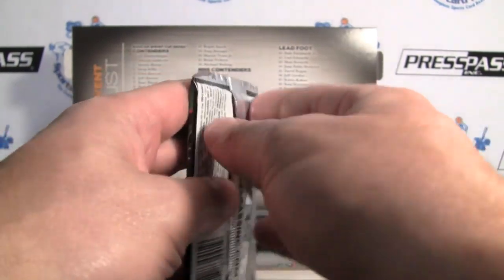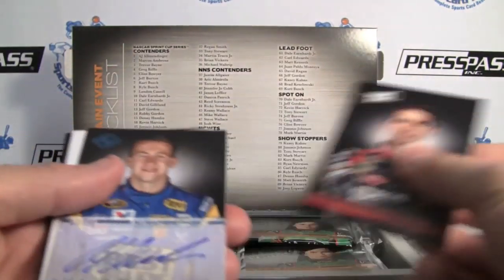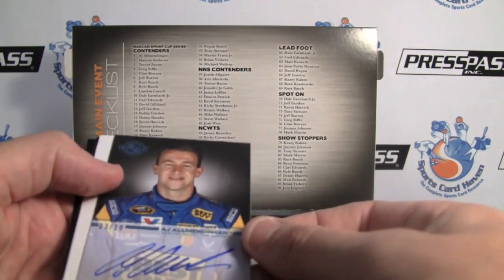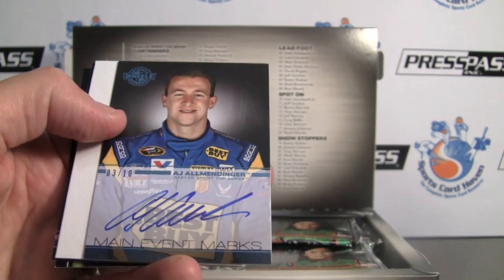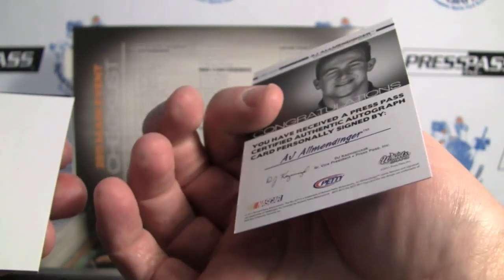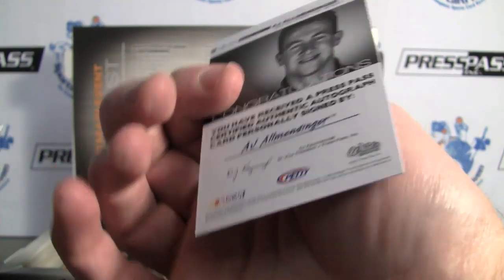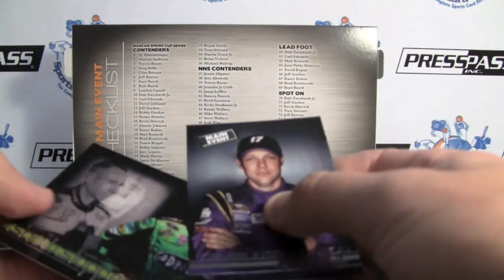Overall a pretty good looking set. And with a 90 card set, you should do fairly well with one hobby box. Here's our first hit — wow, three of ten, A.J. Allmendinger. Very nice. There's the three of ten — extremely short printed.